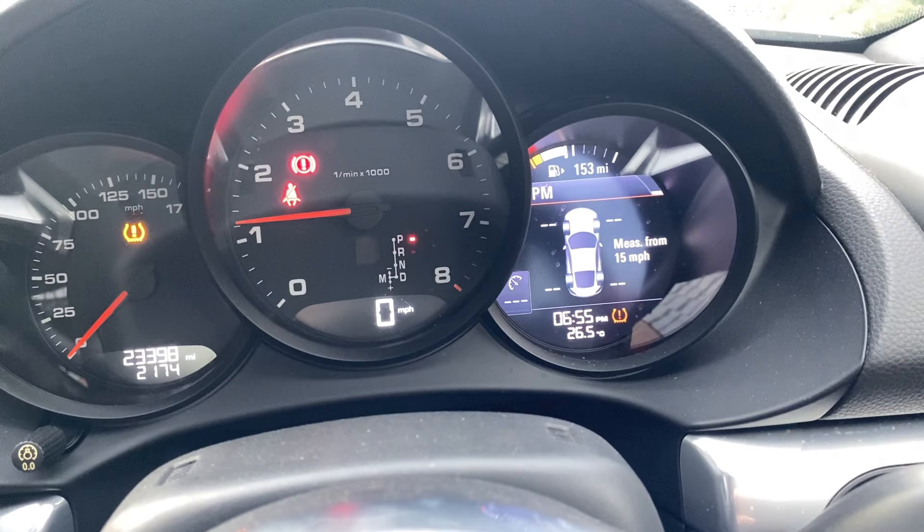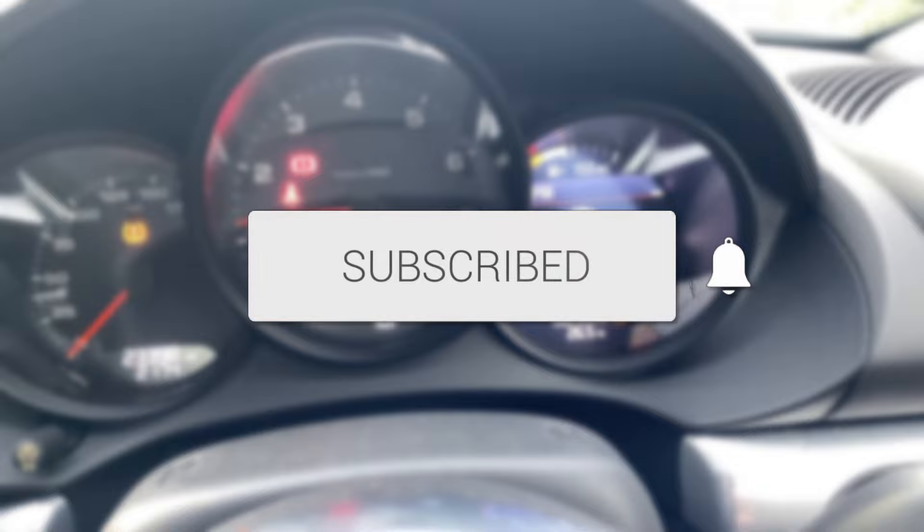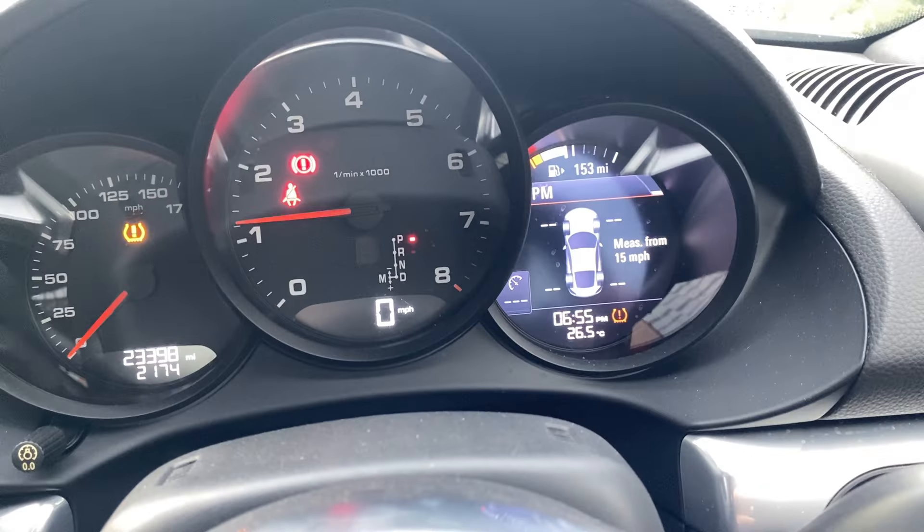We'll guide you through how to reset the tire pressure on your Porsche. If you find this useful, consider subscribing and liking the video. In my situation, I released some air from the tires to equalize it with the others, and I then had the light come on. So make sure you go and have the TPMS screen on your screen.